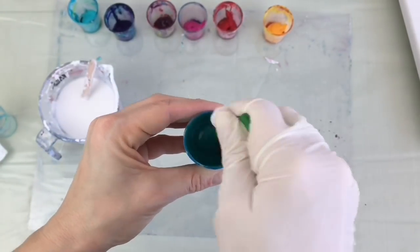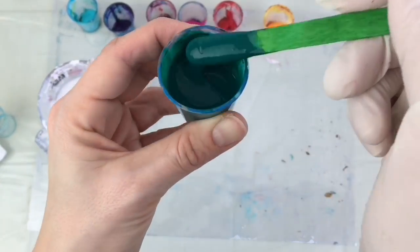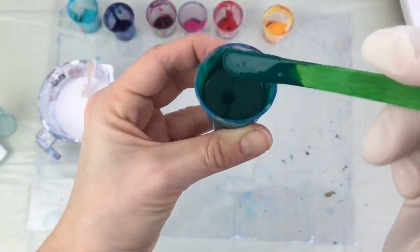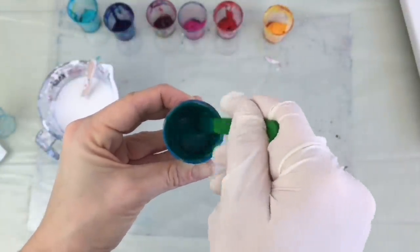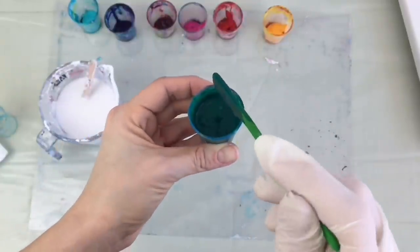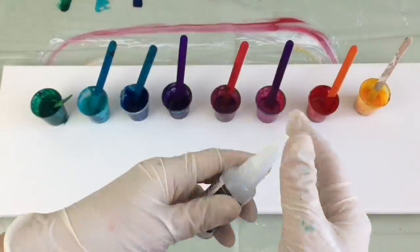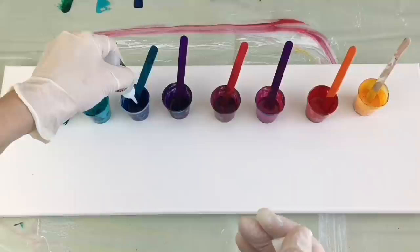I still have to mix it up a little bit more and add a little bit more pouring medium. This is much better — like slightly whipped cream. That's the right consistency, and this will be the basic mixture for my pour. I will also add two drops of silicone oil in each color because I would like to have some small cells in my art.